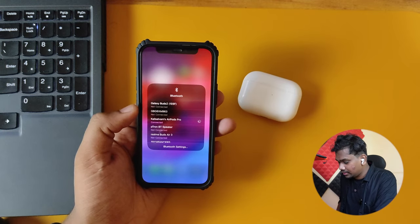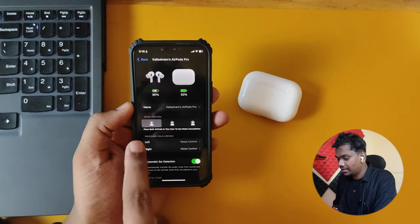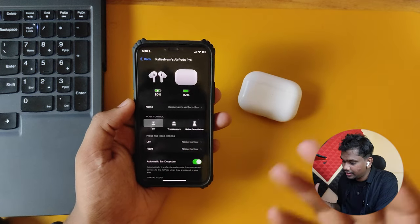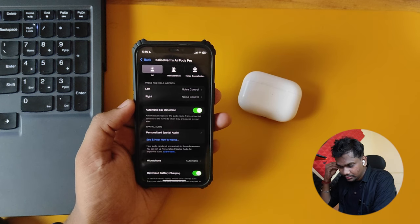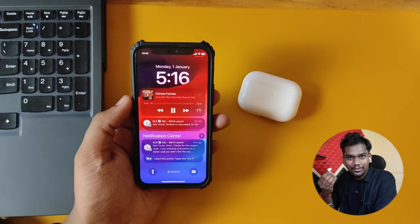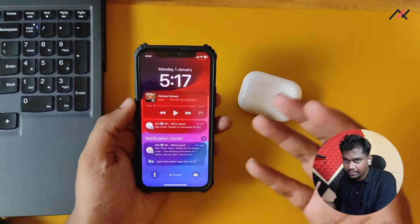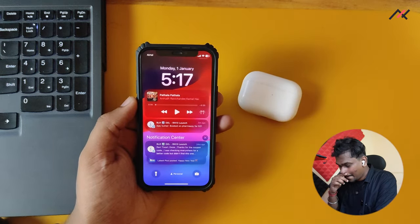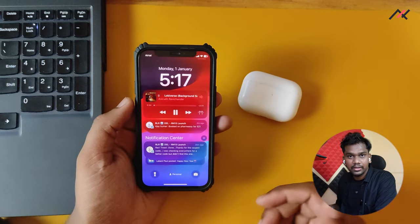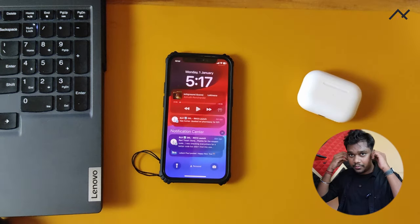I can see that the noise cancellation is somehow working — that's great. I can go to settings and set it to noise cancellation, but it always says to keep both earphones in. When you remove one the music stops, which is fine. But when you're not playing any music and simply put in the earphones, the device will automatically start playing songs, which is not a great experience.